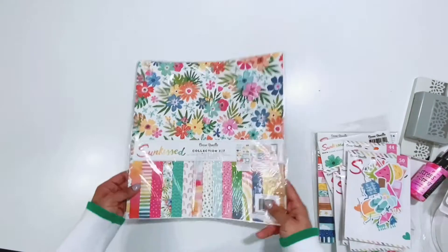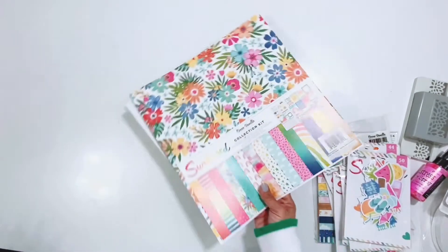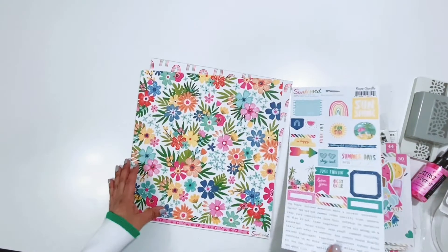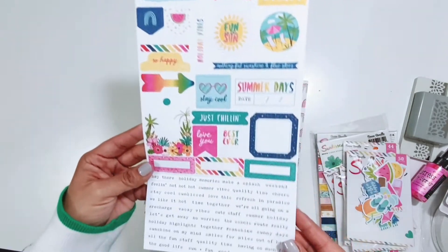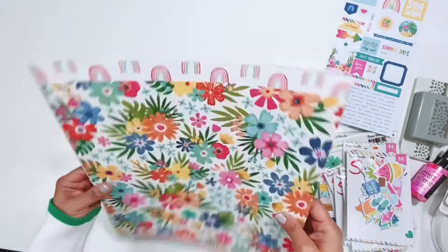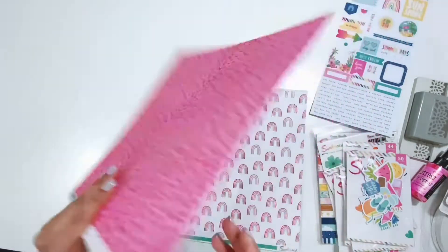Here is the Sunkiss collection which I'm super excited about. I am so happy that A Cherry on Top now carries Cocoa Vanilla Studio products because they are always so gorgeous and this one is no different. It's gorgeous — I love the colors and the florals. I'm going to go through and show you everything. Look how pretty that is! The collection pack comes with the 6x12 stickers and lots of fun pieces to use on projects. I love all the word stickers and the little banners, and that rainbow is super cute. The papers come not in a paper pad but singly and loose, great quality cardstock — this is my absolute favorite paper. I love the florals and that nice fun print on the back.